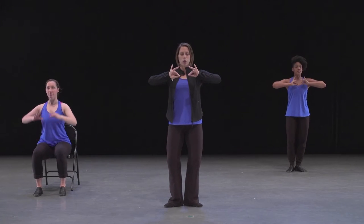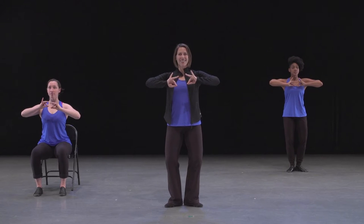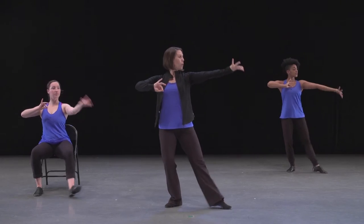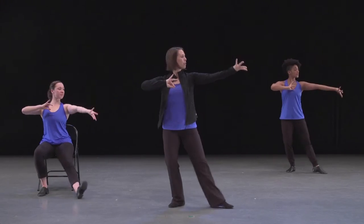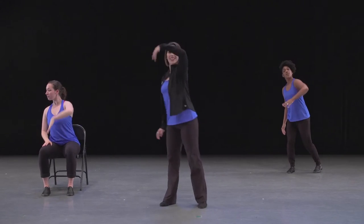Let's try those two pieces together, starting with our fingers joined, energy in our pinky and fourth finger. Five, six, seven. Here we go. On one and two and three and four. Wave — five, six, seven and eight.